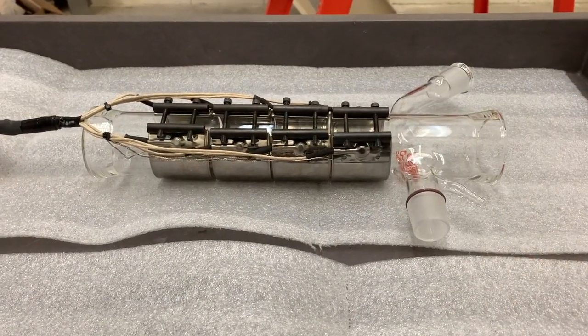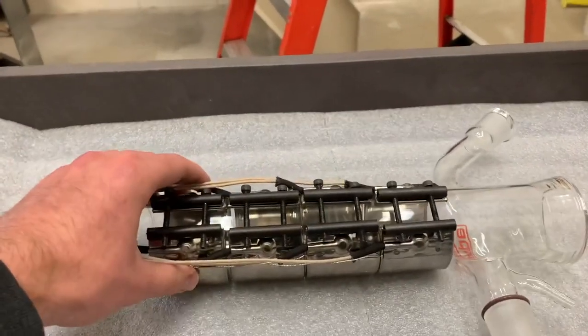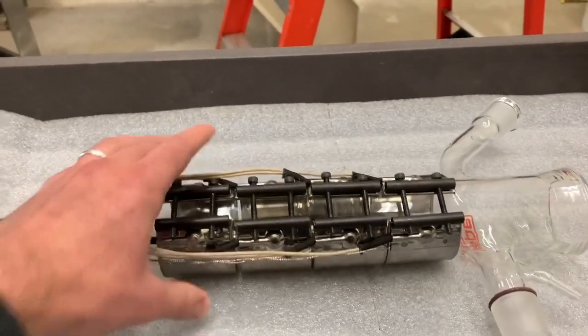With all the hardware in place, you can then get your band heaters in the proper location and tighten them down.